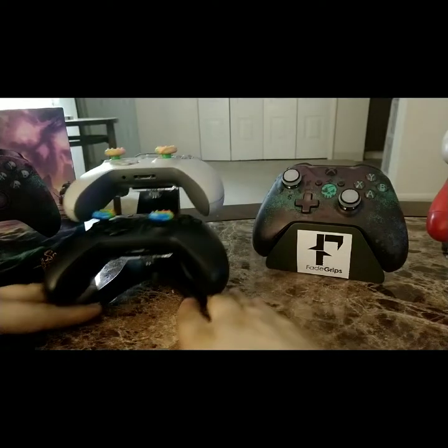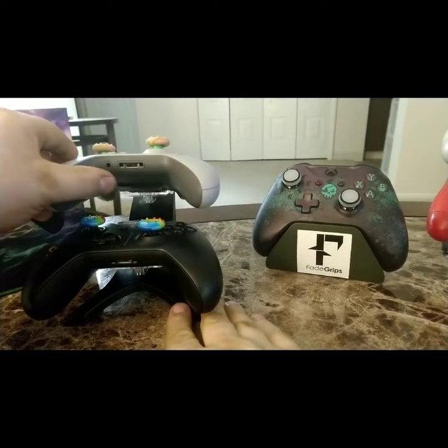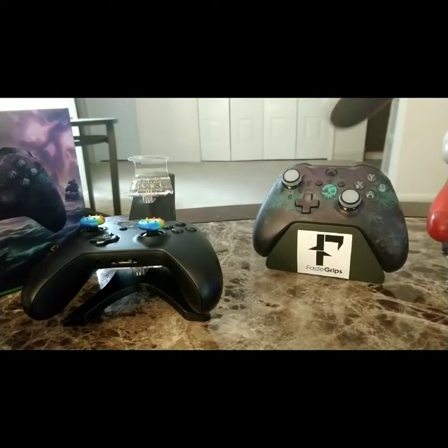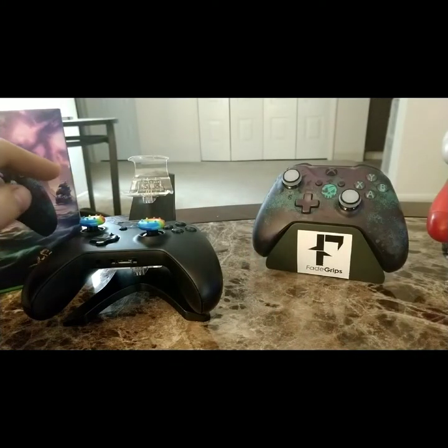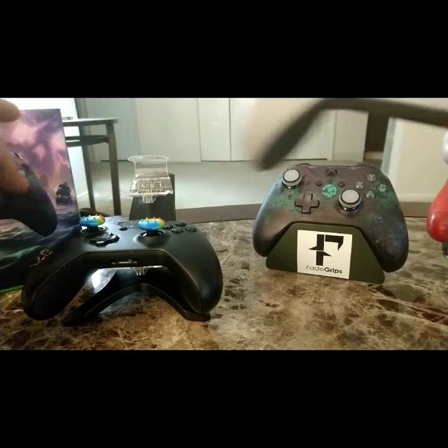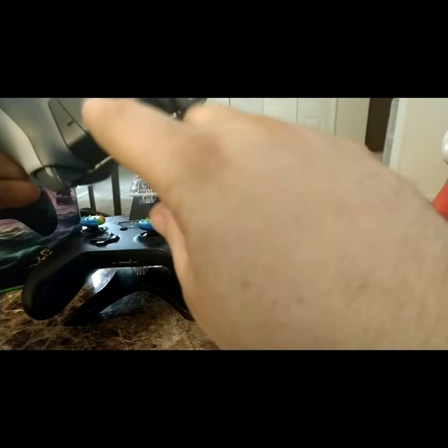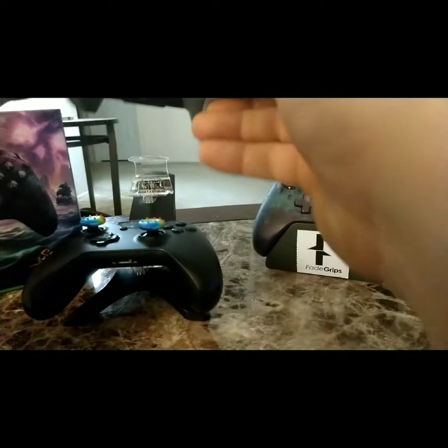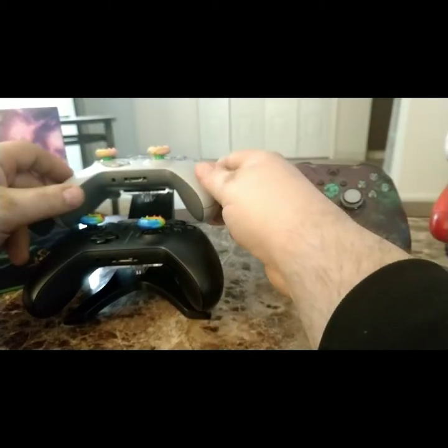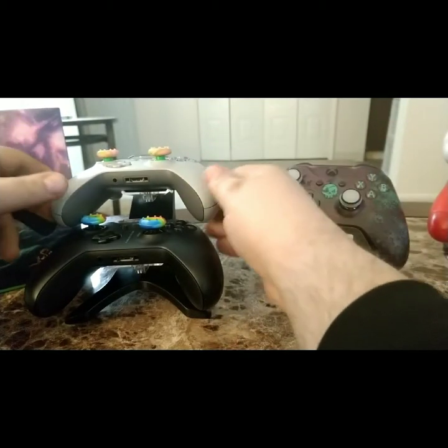We'll move over to my other Xbox controllers. I've got that display stand for about 20 bucks — this one I got at GameStop and the PlayStation one I got on Amazon. They're pretty nice, especially because they come with the packs and different backings so you can charge the controller. You just set it in and it charges, and it displays it really nicely too.